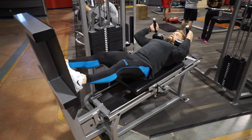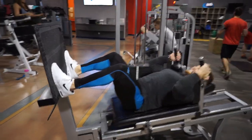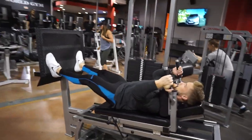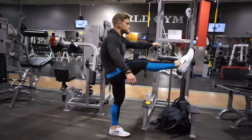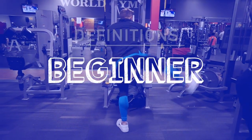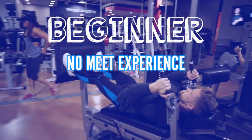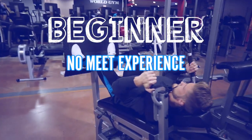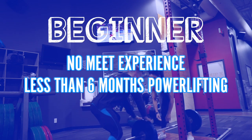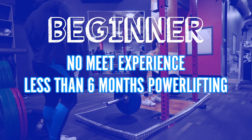Welcome to the informative section of the video. In this commentary I want to talk about how I'd program for a beginner to powerlifting and get into some of the scientific research behind my style of programming. Before anything, I want to make clear what I mean by beginner — simply someone who is pretty new to powerlifting. They haven't done a meet before or really trained with the specific goal of gaining strength on the squat, bench press, or deadlift. So for a rough time frame, anything less than six months of intelligent strength-specific training would be beginner status in my books.